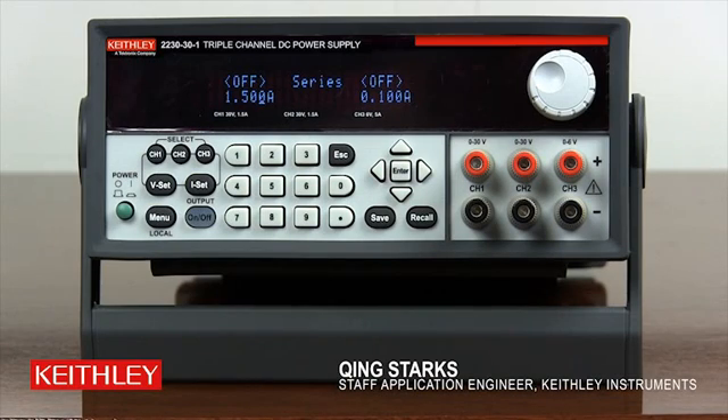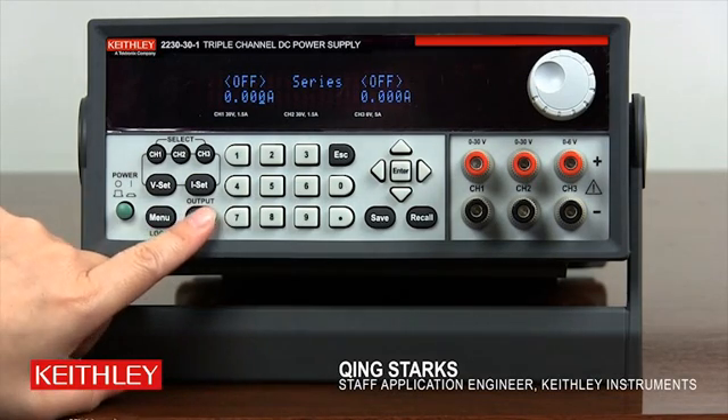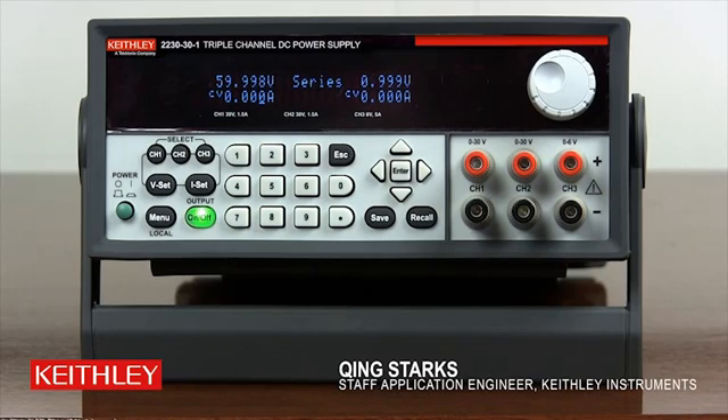Press OUTPUT ON/OFF to turn on the output. As you can see, the output of the combined channel 1 and 2 is at 60V. This concludes the demo of series combination.